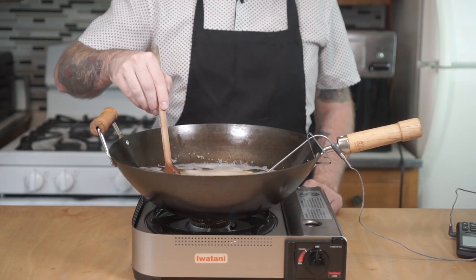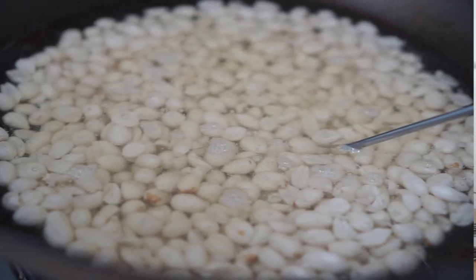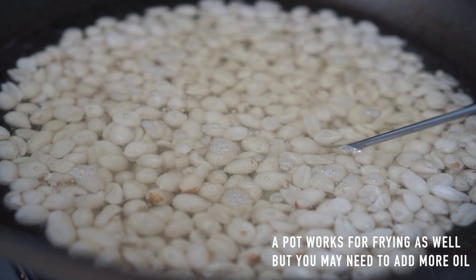The low frying temperature ensures that the whole peanut has time to cook through before the exterior burns. The oil should be hot, but not bubbling around the peanuts.